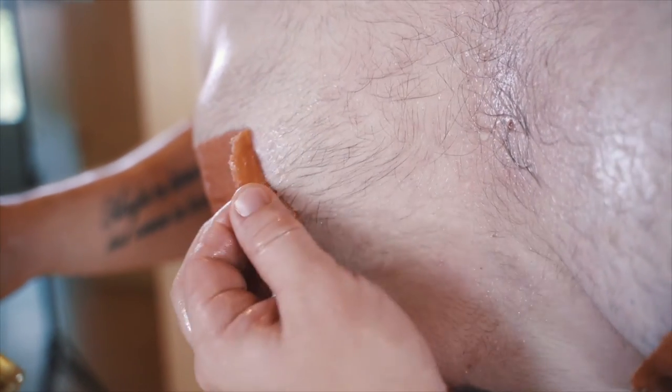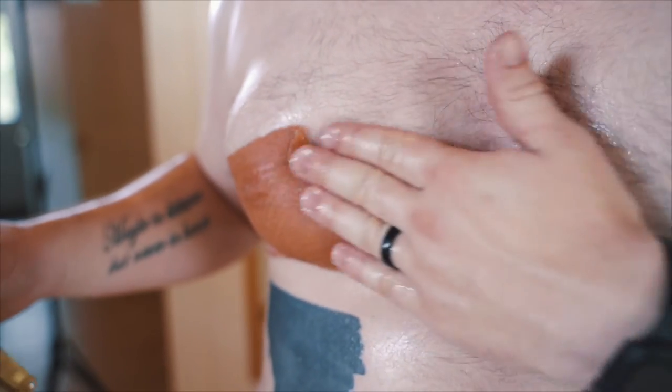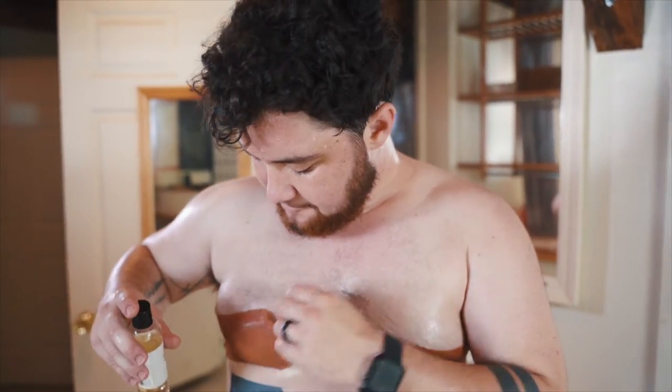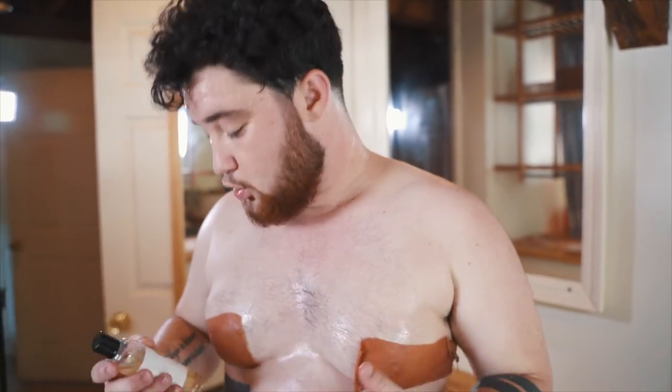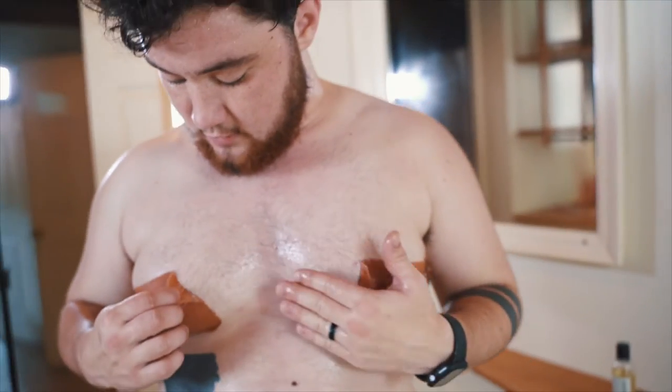Wait a little bit longer to make sure it pulls up nice and easy, because that's where a lot of people get hurt — they don't use the oil, they peel off the tape, and their skin comes with it. It's a very painful process, so it's very important to read the manual and do your research.